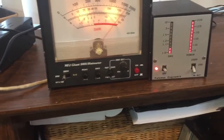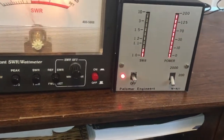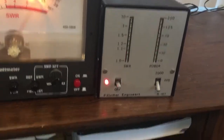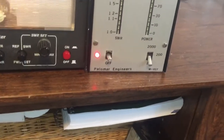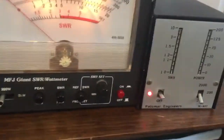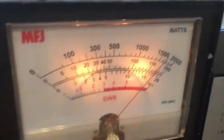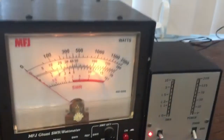I'm going to turn down my power to 20 watts — this would probably be 20 on an Icom rig. That's measuring 20 on the Palomar, and the MFJ is just about 20. I don't know what the actual wattage is.